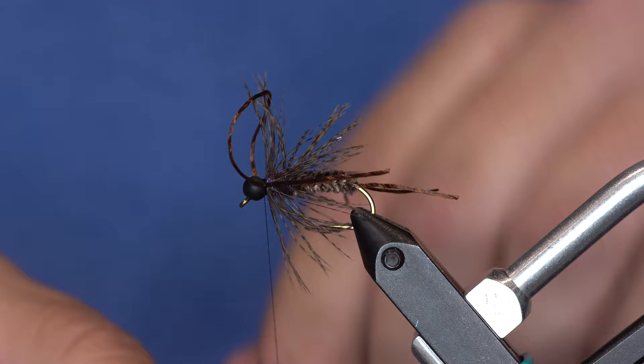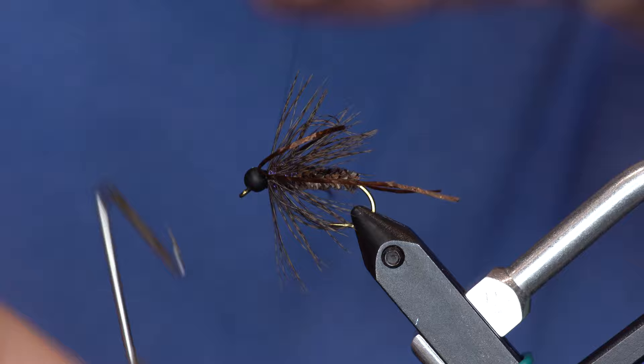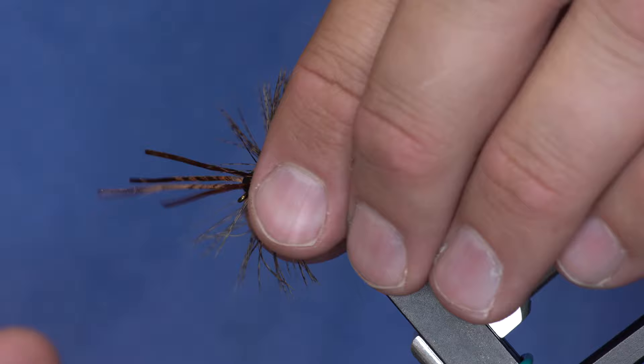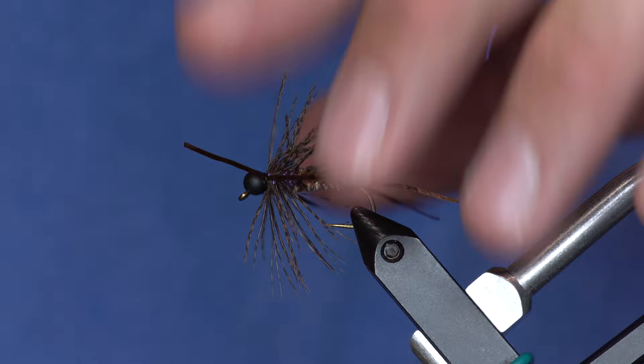I'm going to pull all those back and whip finish it now. Sorry about the bad tool noise — I should bleep those out with F words instead, because people want to hear that instead. Now I'm going to push all those rubber legs forward and trim them all at the same time. You can make those as buggy or non-buggy as you want.